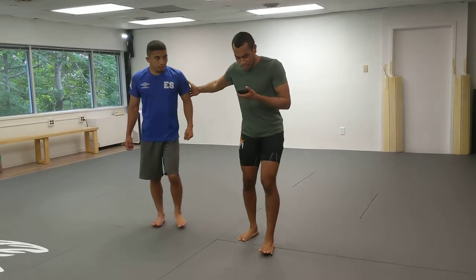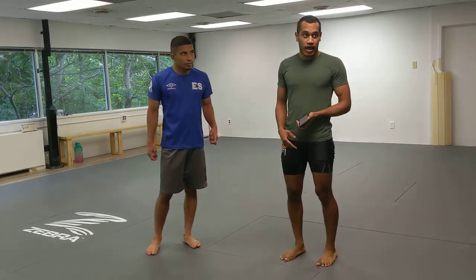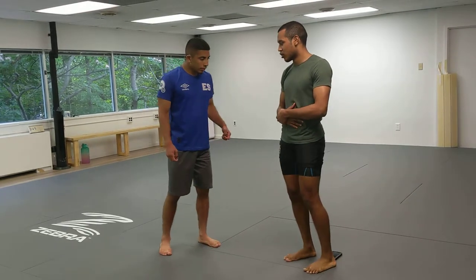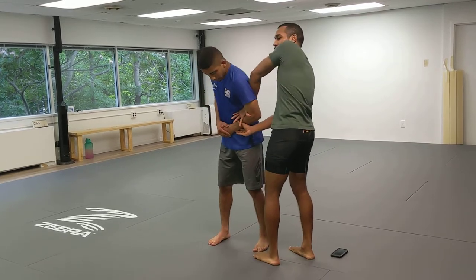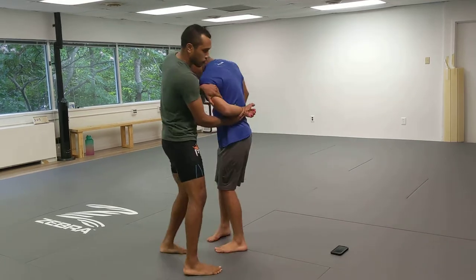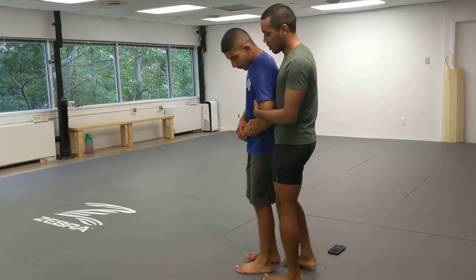So there are a couple of entries to the K-Trap. Let's say we're standing and you're able to get a Kimura, and he's got his hands gripped together so that I wasn't able to clear it behind his back. If his hands are not gripped together, I can just put it behind his back.